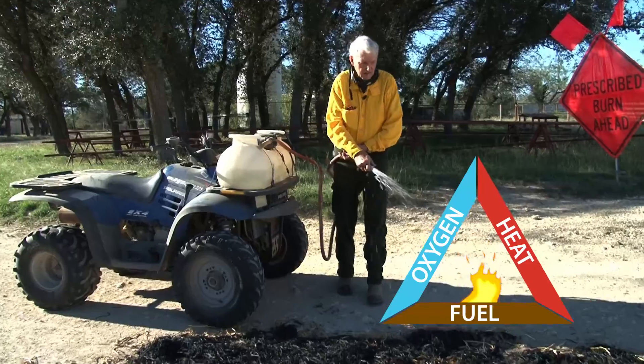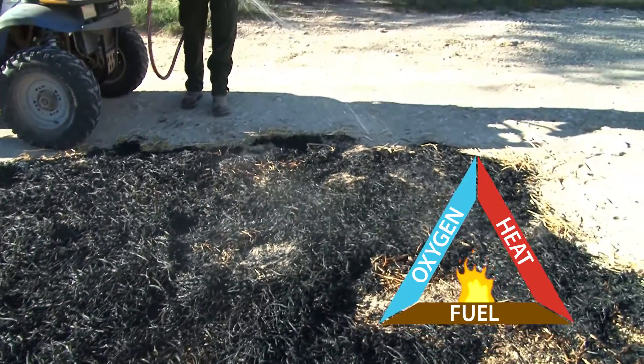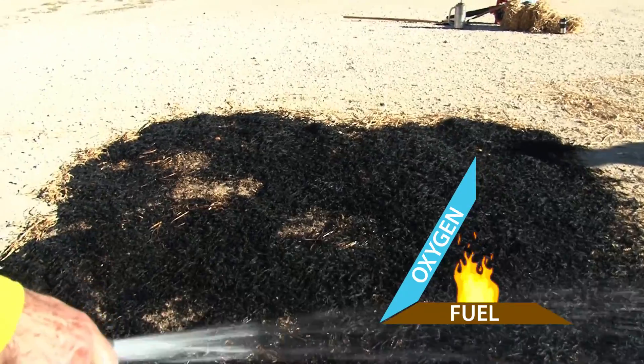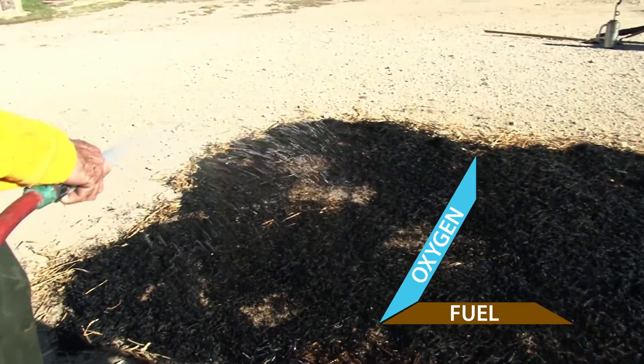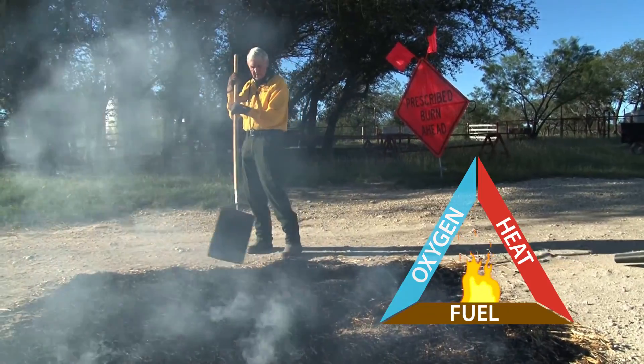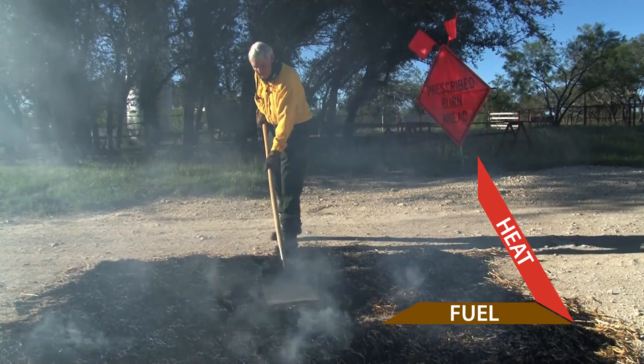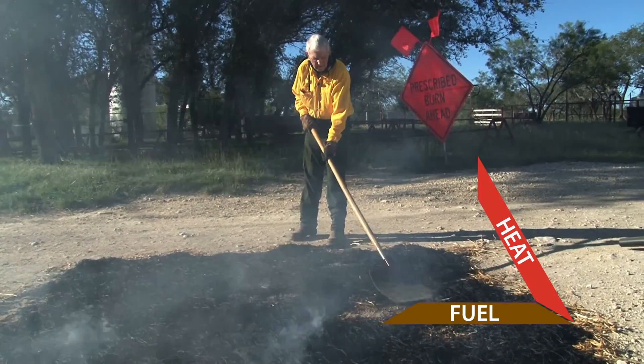If that fire gets loose and we need to put it out, we have two ways of controlling that. One is to cool it back down again by putting water on it — that's the reason for the water being there. The other is to remove the oxygen from it, which would be with a swatter where you actually suppress the fire by smothering it with a piece of heavy-duty rubber.